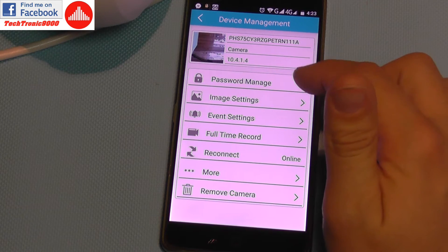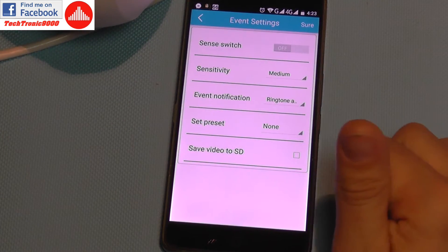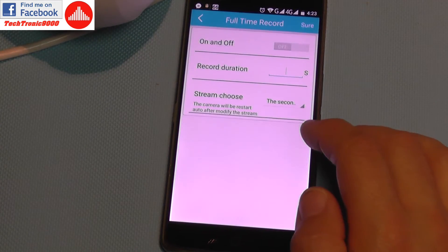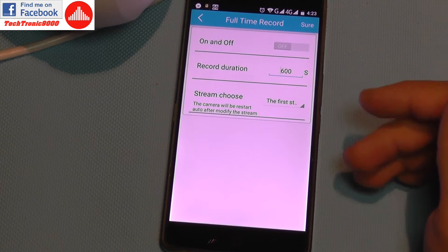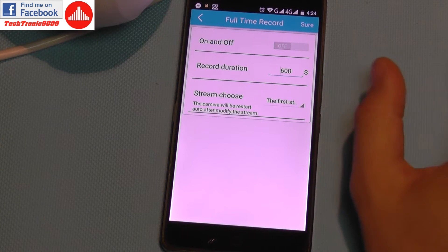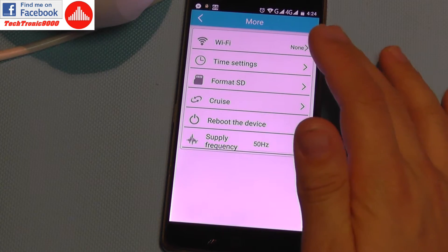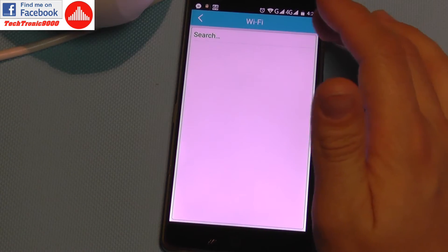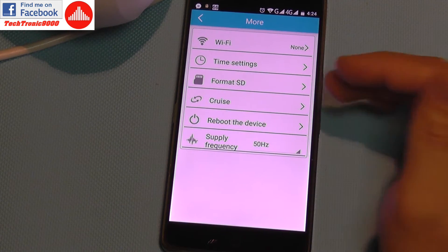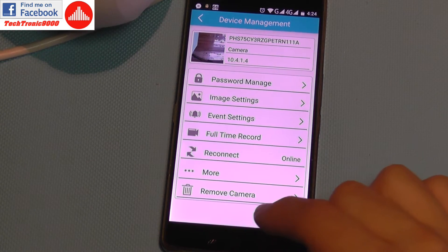Going into the main settings, you can control the password, image settings like contrast and brightness, and event settings for sending alerts. It can upload files and save video to the internal SD card. There's a full-time record option — when enabled the camera always records regardless of motion. You can set a record interval which splits video into smaller file chunks. Wi-Fi settings, time settings, SD card format, cruise mode, reboot, and light frequency to prevent camera flicker are all accessible from the mobile app.